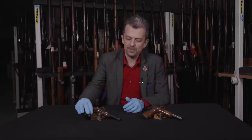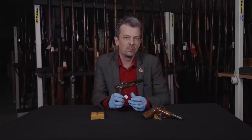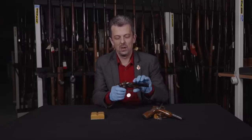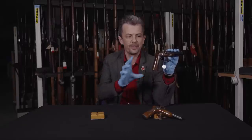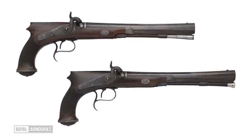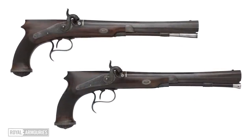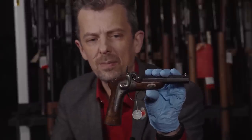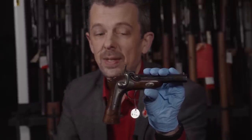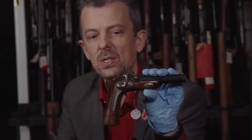The closest thing to these is what's called a saw-handle butt. I'll show you a picture of one of those from the collection — that is a conventional flintlock or percussion pistol with a pretty vertical grip and a pronounced overhang. Hence they were nicknamed saw-handle grips, and they are for target shooting, for that very precise aim.